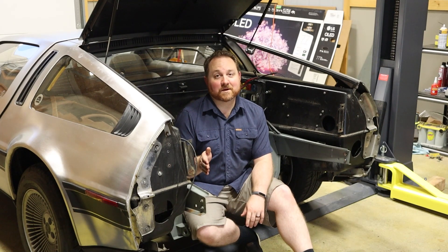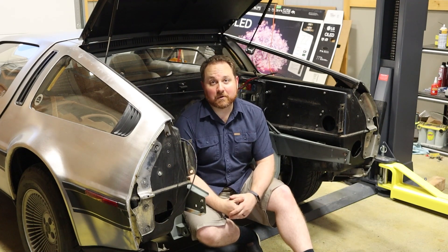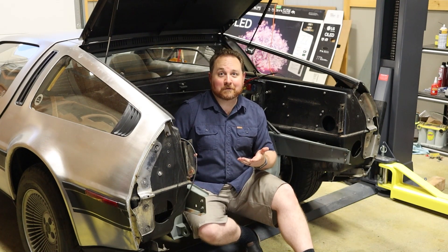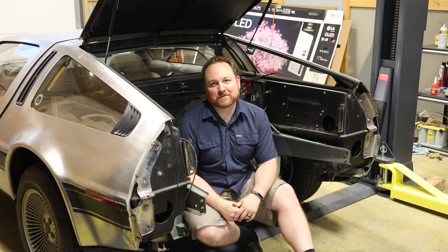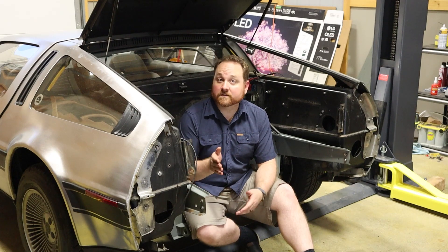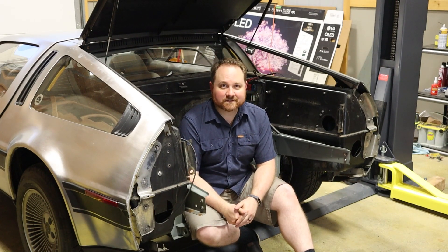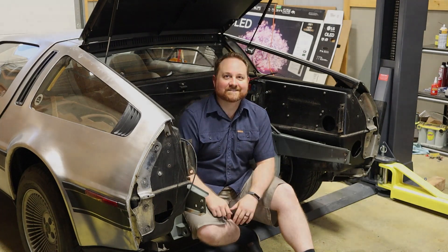I've been working really hard these past couple of days to get all the gas components out of this DeLorean. But I needed a place to sit down and luckily I've got one now. Thanks a lot for sticking with me to the end of the video. If you want to see what happens next, go ahead and hit that subscribe button. This is Project Lightning. Bye.